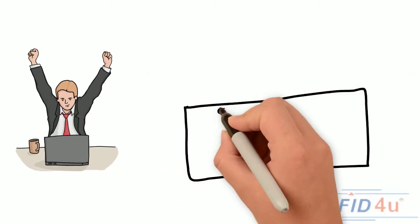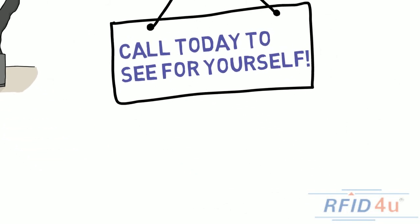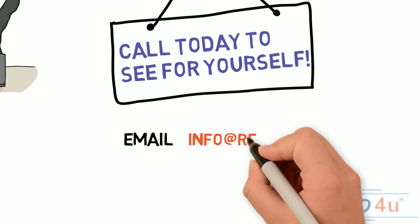So give us a call today and schedule a demo to see for yourself how Tagmatics Core 4.0 can help you and your business.